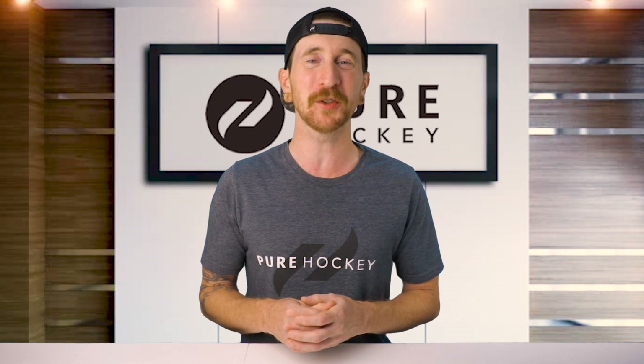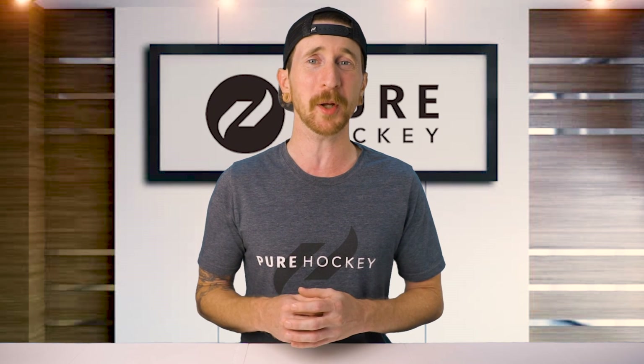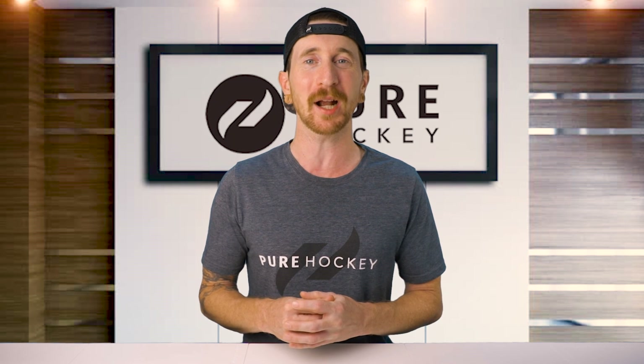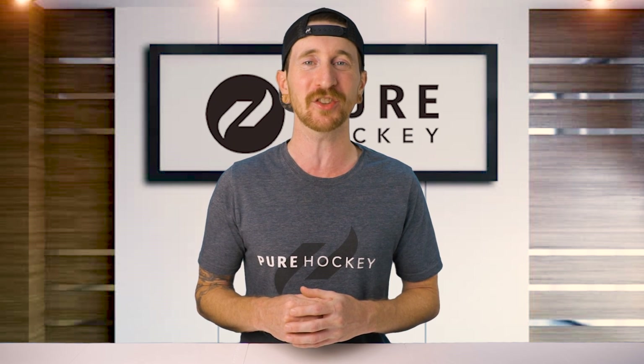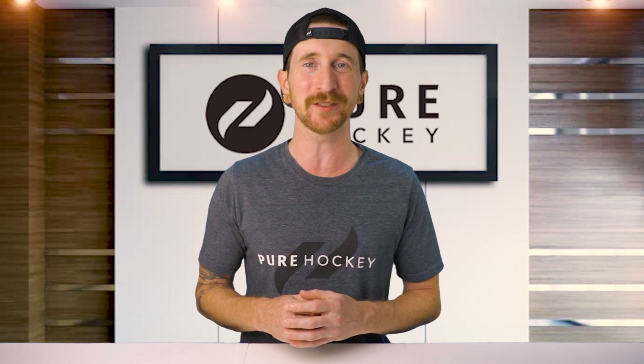Well folks, that wraps up our review of the new Powerfly holder and Fly Runners. If you want to learn more about these, we'll have some links down below in the description. Be sure to like, share, and subscribe to our channel, and stop by any one of our 70 plus retail locations or shop us online at purehockey.com. We'll catch you in the next one.